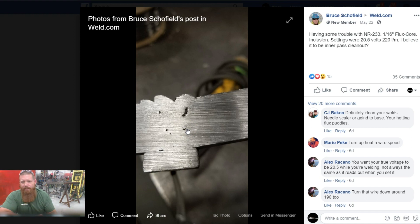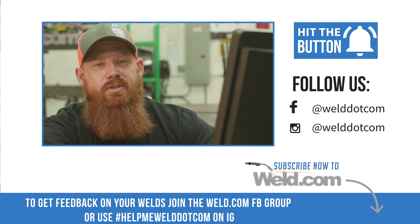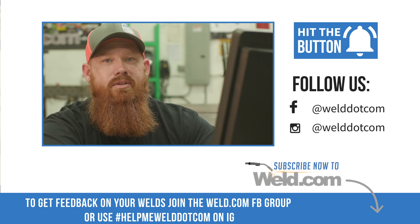Another thing that could be throwing you off is your travel angle. With this wire specifically — and most flux core wires — you're going to want to point 90 degrees into the joint or even face five degrees down, as if you're dragging the puddle up the plate. As weird as that sounds, if you're trying to push that wire up, the chances of trapping slag are a lot greater. So try better interpass cleaning as well as changing your work angle, and make sure you've got that one inch stick out — NR233 is really susceptible to welding discontinuities if you don't pay attention to stick out. Hopefully that helps — let us know in the comments, keep us posted with your progress, and make every weld better than your last.